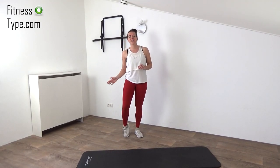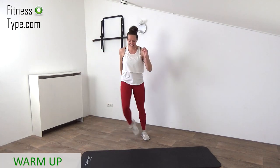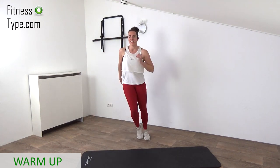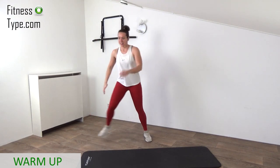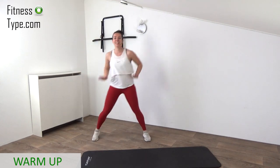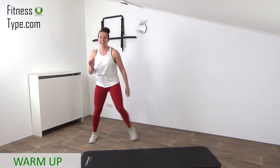Okay, here we go, starting this workout with a short warm-up, then we go over to the main workout. First of all, side steps. In that warm-up, to get the heart rate up a little, warm up the muscles, mainly in the lower body because today is a lower body burn workout.